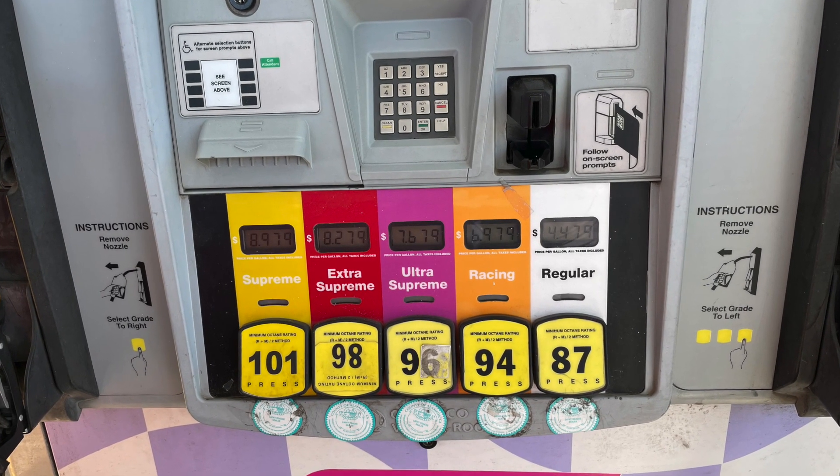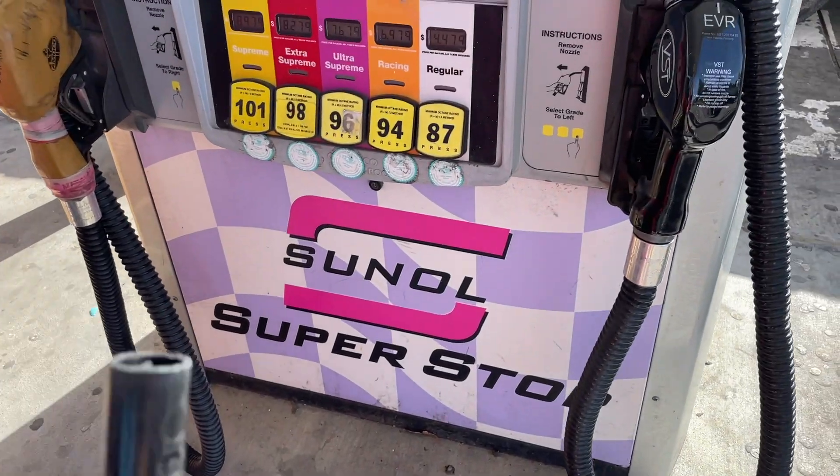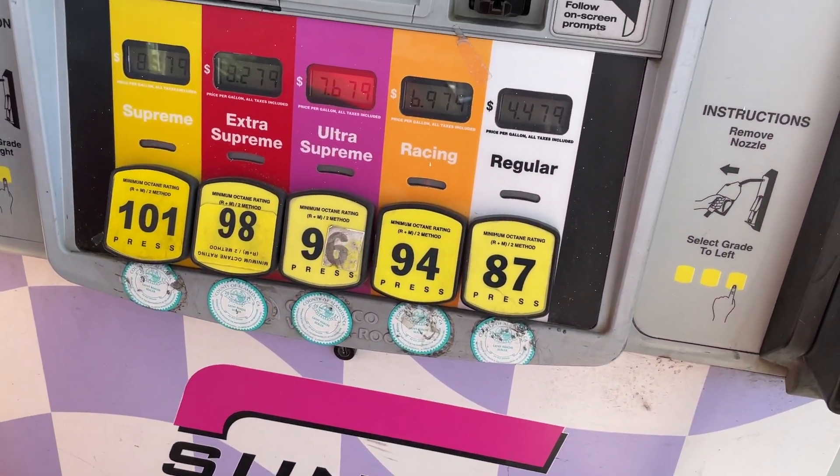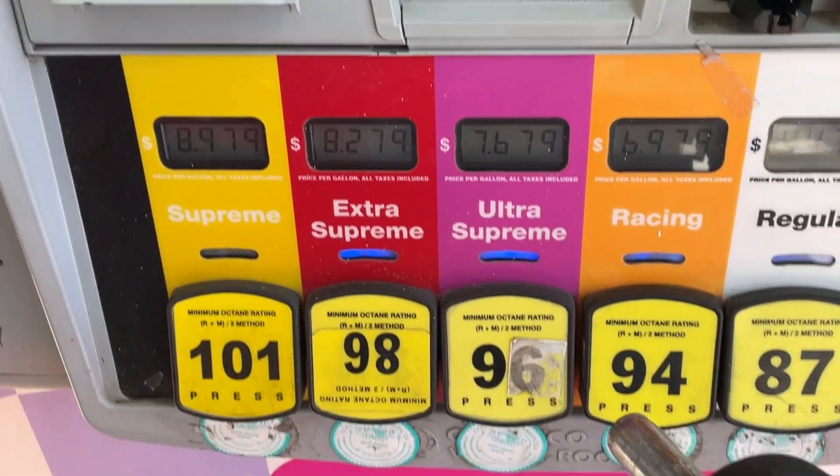I'm heading to the Sanol Superstation to get some 94 octane gas. They have all the premium fuels up to 101 octane, which is hard to find in the bay area. I'm going to be mixing about 50-50, 94 and 91 octane for the tune.